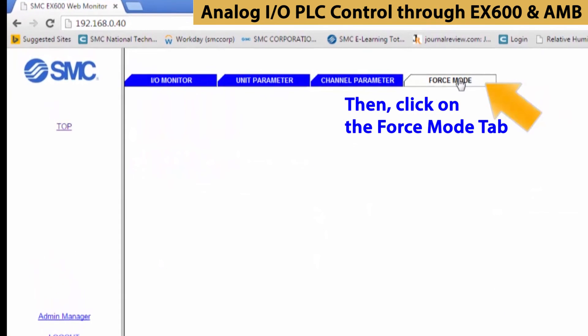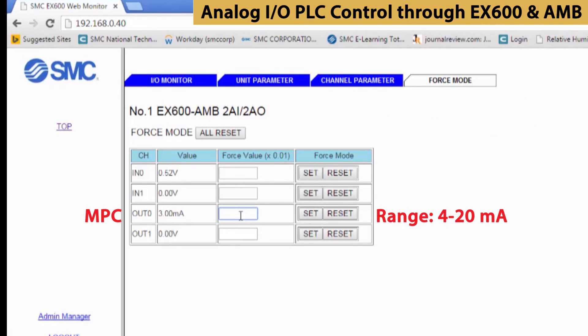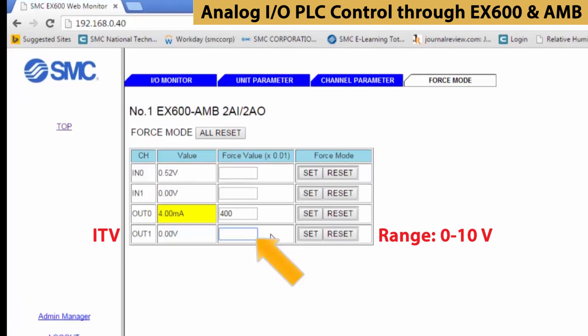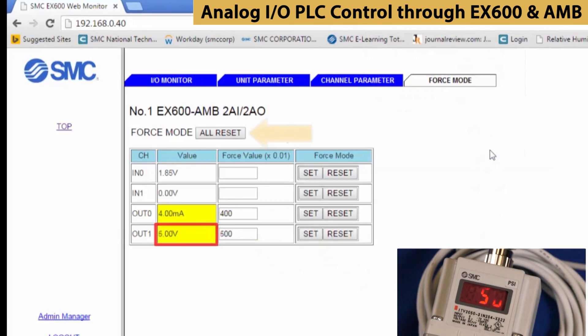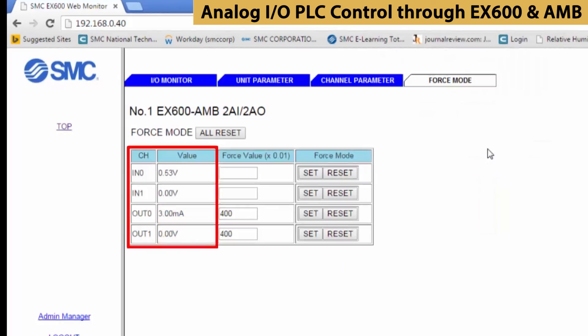Now let's see the outputs in action. Select the force mode tab. You can adjust the outputs only in this mode. If we set the value to 1200, which is exactly halfway in between, the cylinder will extend half the distance. If you set it to 500, that corresponds with 5 volts, which is at the mid-pressure of the pressure regulator. When finished, it is critical that you reset all the forced values before leaving this screen.